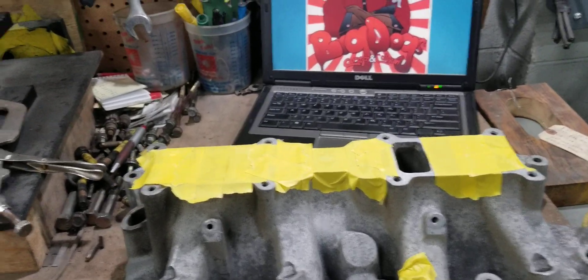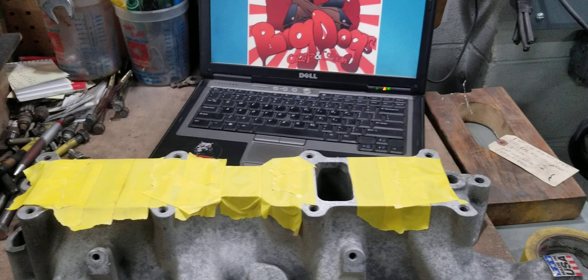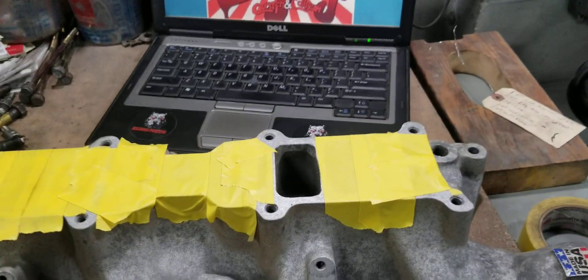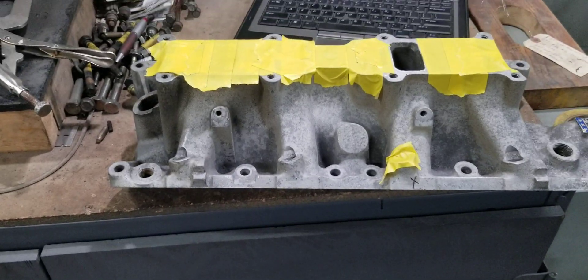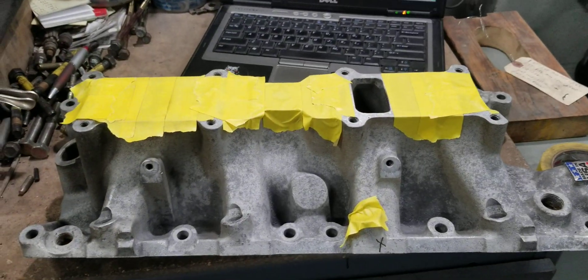We're going to go ahead and bolt the upper and lower together, because that's the way we flow them. We do not flow the lower by itself and say this is what the overall manifold flows. We flow the lower and upper bolted together, so our results are a representation of the average bolted-together flow — not just the lowers. I want you guys to understand that.